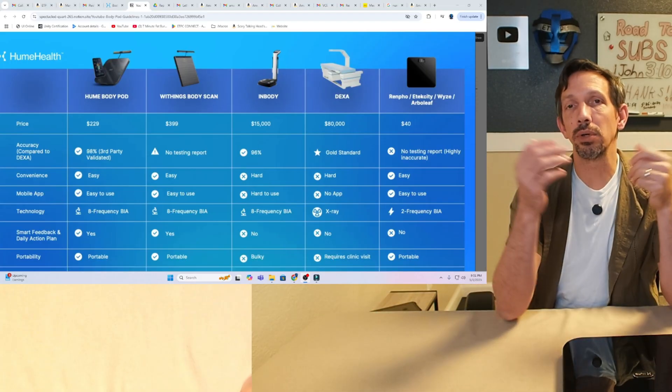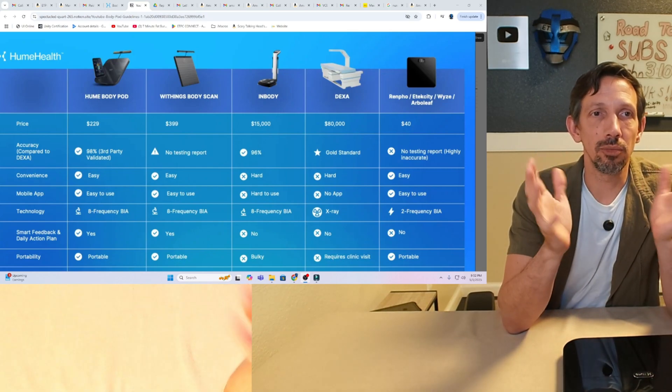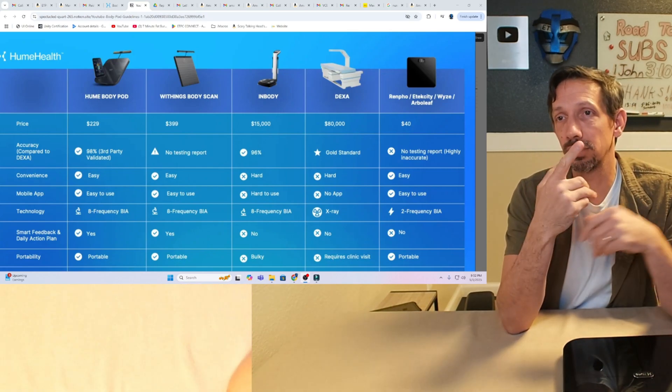So with so many scales to choose from, they're all claiming to be really good. As far as weight accuracy, most of them are pretty similar — off by not more than probably a pound or so. Most scales have weight down pretty well, but as far as body fat composition, water makeup, and all these different metrics — there are so many different things to look at. How do you know which one is accurate? Let's go over a scientific breakdown of the different reliabilities.